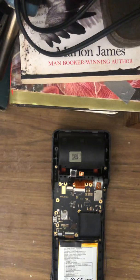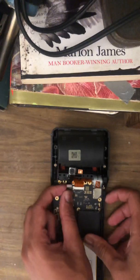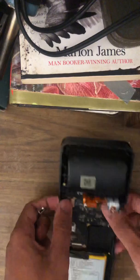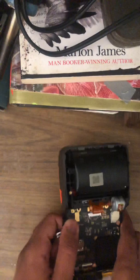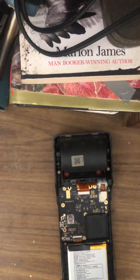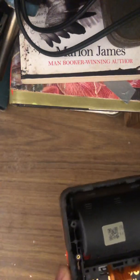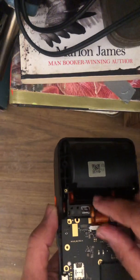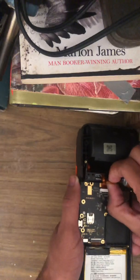Now I'm going to show you the damaged component on this machine, but first let's remove the camera, which is just connected to this module right here. I'll place it over here. Then we will flip up this ribbon holder and gently remove the ribbon.